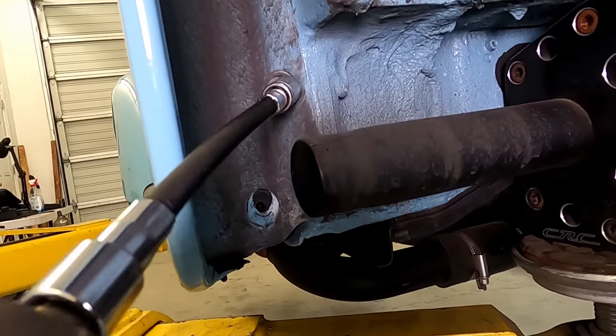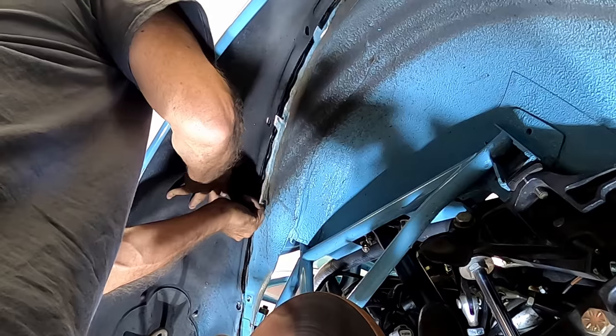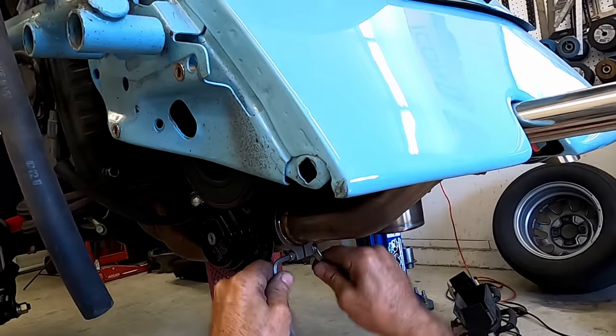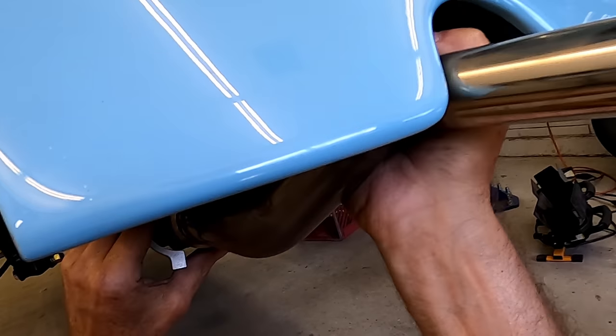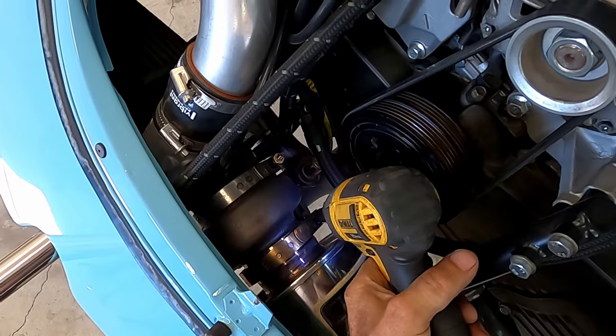Remove the fenders by starting with the outside bolts and work your way towards the center — and don't scratch the paint. Take off the fake tail pipes, which have now been repurposed to vent the wastegate.